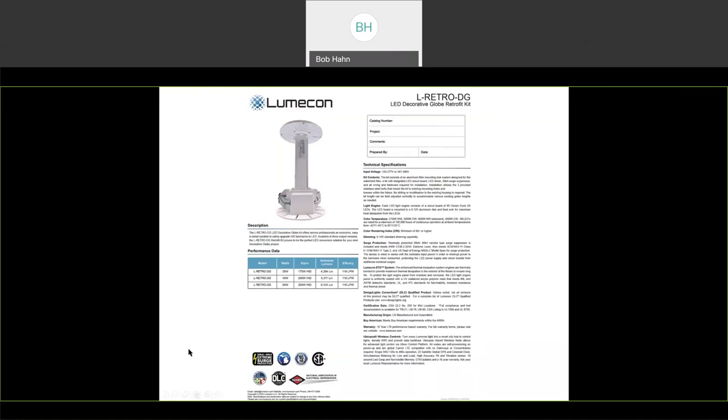It is DLC approved as a decorative retrofit kit, so it is rebate compatible and can be used when you're punching into your ROI to also factor in rebates as well.